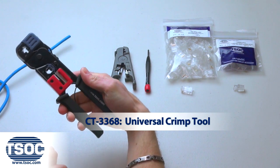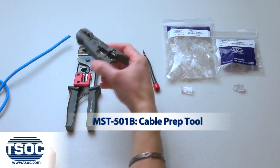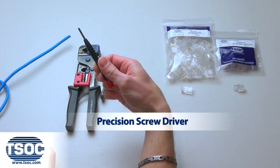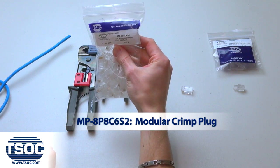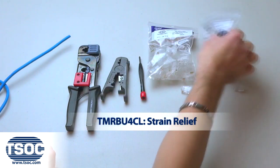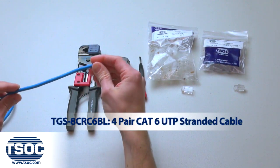Materials required: Universal Crimp Tool, Cable Prep Tool, Precision Screwdriver, Modular Crimp Plug, Strain Relief, and a 4-Pair Cat6 UTP Stranded Cable.